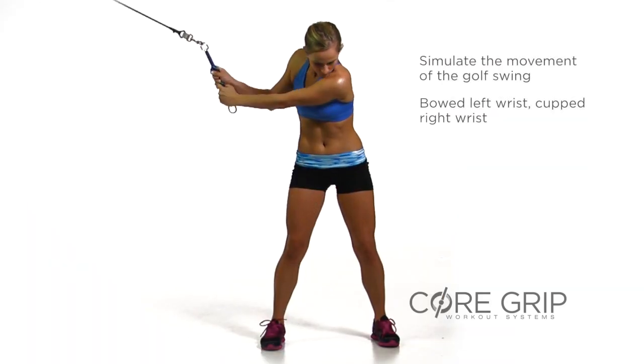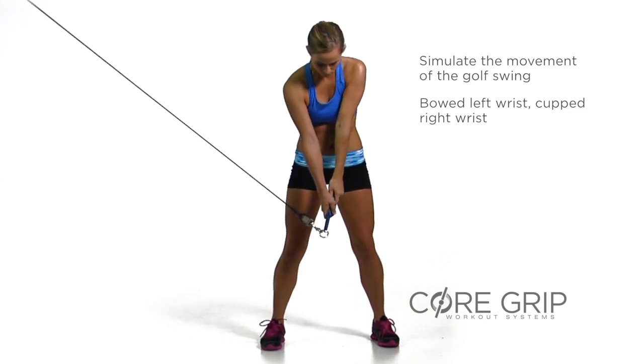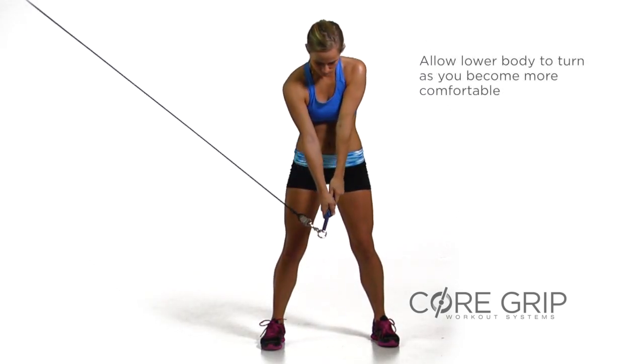Simulate the movements of the golf swing whenever possible. Maintain a bowed left wrist and cupped right through the swing to a strong impact position. As we become more comfortable, we can allow the lower body to turn.